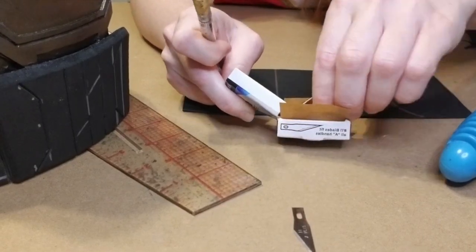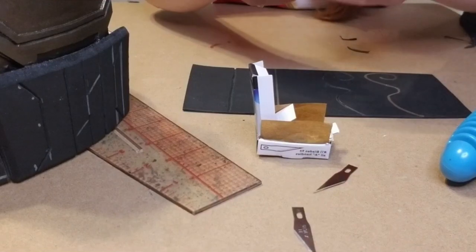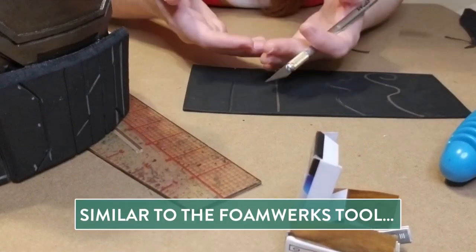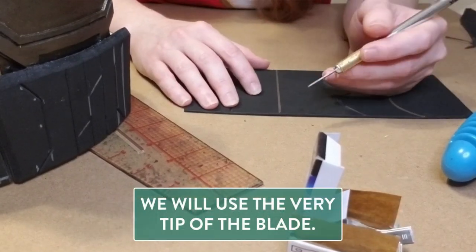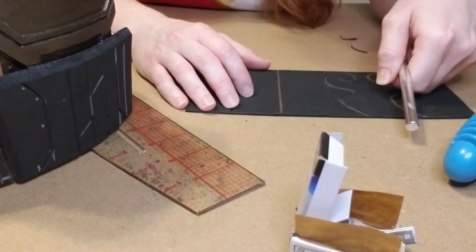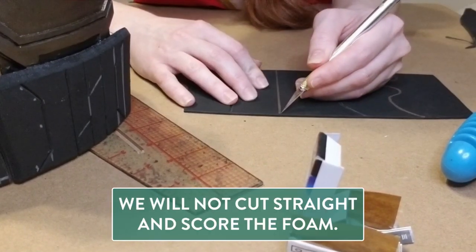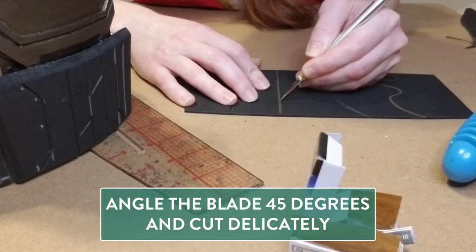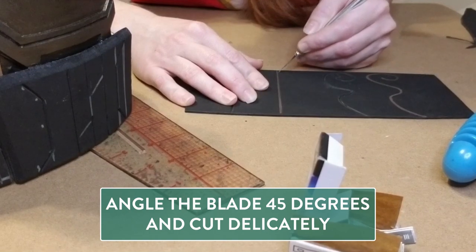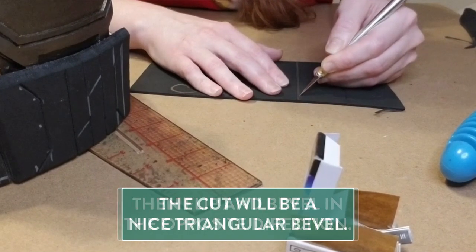For this we're gonna start out using a nice fresh exacto blade because we want as much control as possible. I'm just gonna pull a nice fresh blade out and put it in my knife and tighten it. What we're gonna do — similar to how you would use the Foamworks bevel — we're gonna take our knife, just the very tip of the blade. We're not gonna cut straight into it; we need the knife at about a 45 degree angle for a nice bevel, then flip it and bevel in the opposite direction for that nice triangular bevel cut.